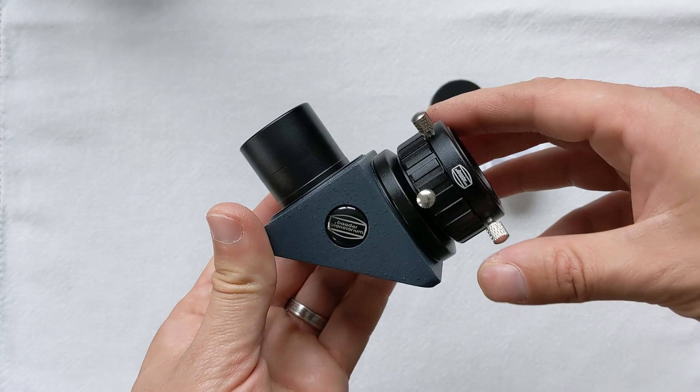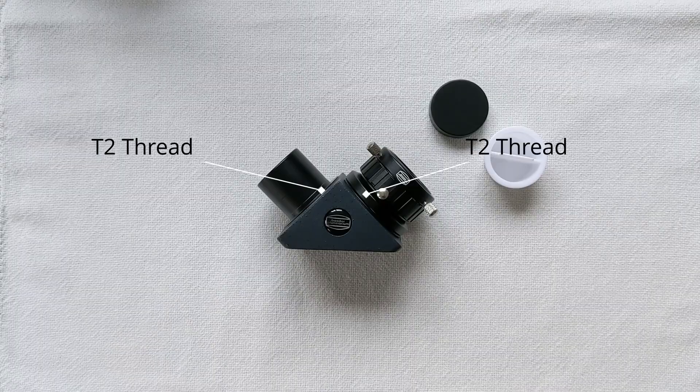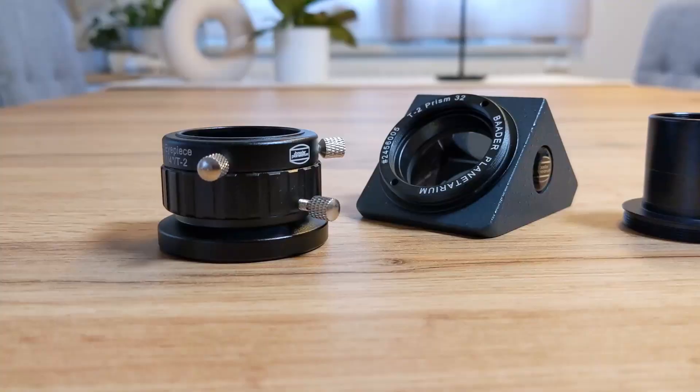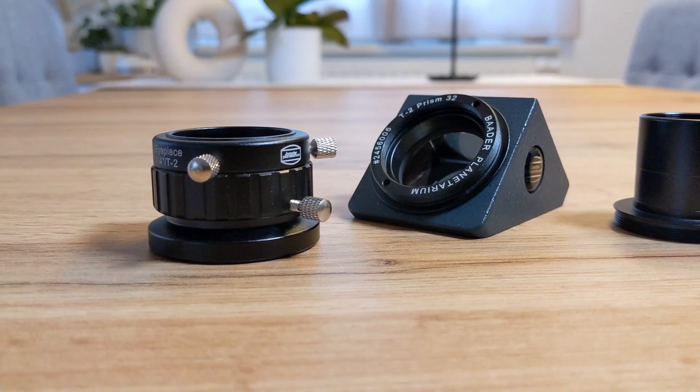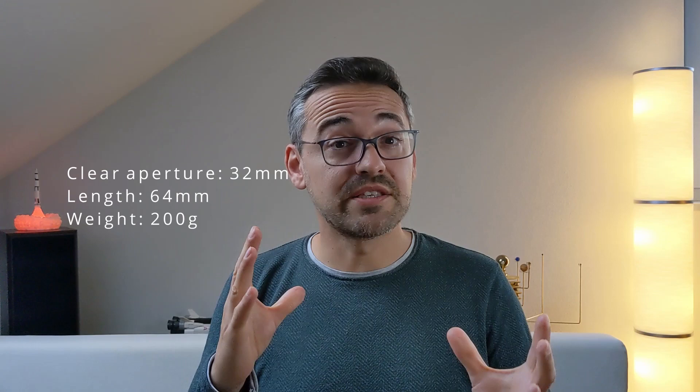This is due to the T2 thread standard used on both threaded ends. This also means that you can screw this diagonal directly to the T2-threaded back end of the telescope, saving a couple of valuable millimeters of optical light path — which, if you intend on using it with a binoviewer, will make the difference when trying to achieve focus. The Baader prism diagonal has a clear aperture of 32 millimeters, is 64 millimeters long, and weighs 200 grams. It also comes with a very smooth and height-adjustable eyepiece socket that lets you secure the eyepiece in place using a ring clamp.